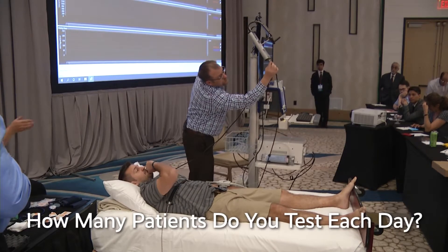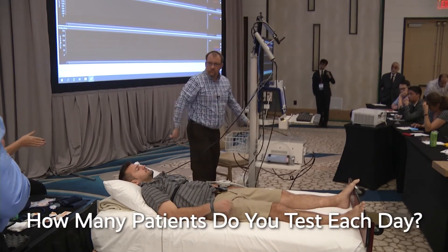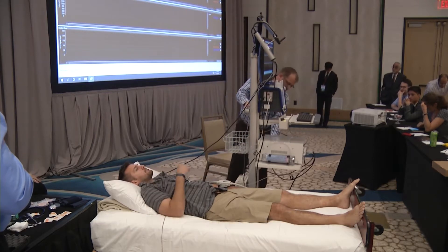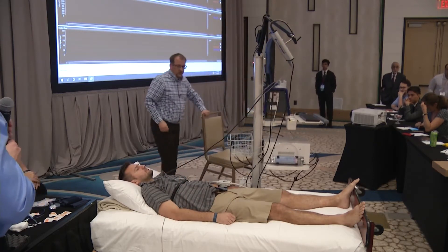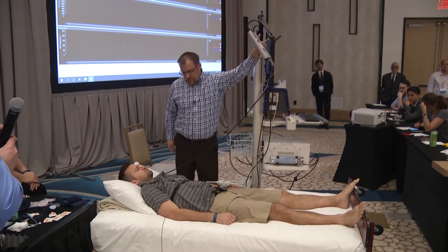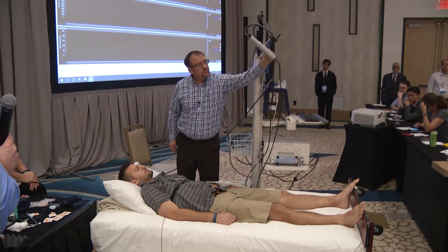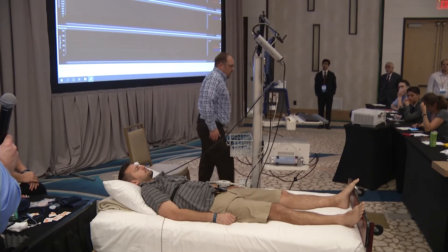We run four labs and do around 20 patients a day, sometimes a little more, depending on how quickly things go and how easy each patient is. We may take an extra bit depending on the patient.